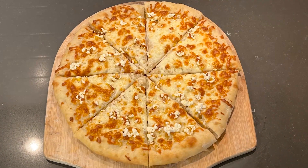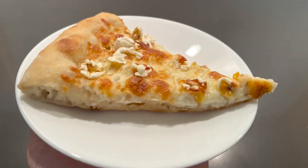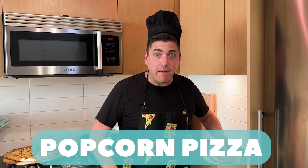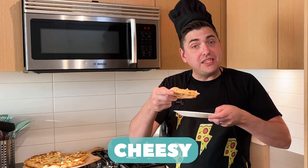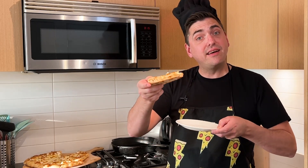And we got a Popcorn Pizza. Mmm, buttery, cheesy, that popcorn surprise. It's like being at the movies on a pizza.